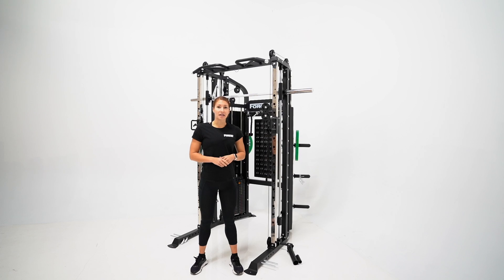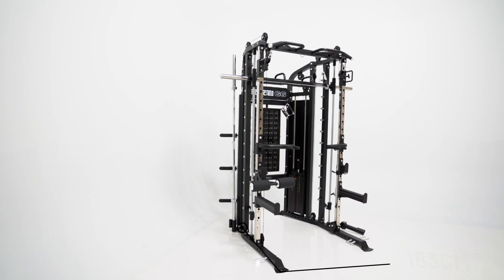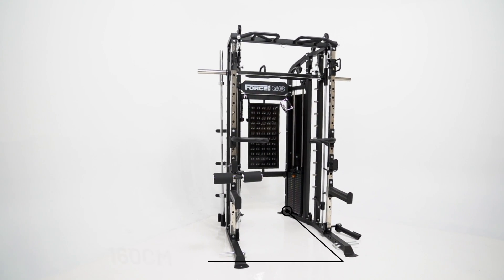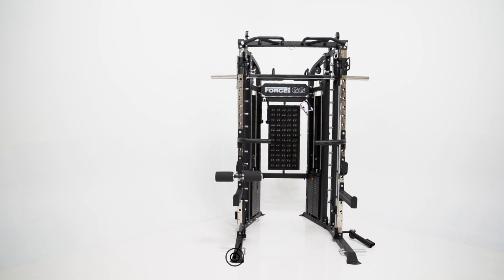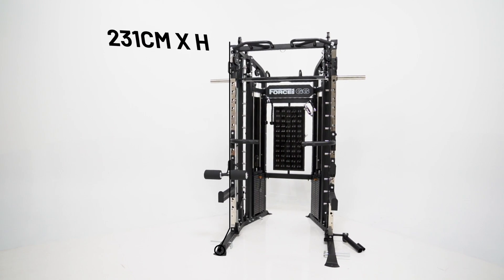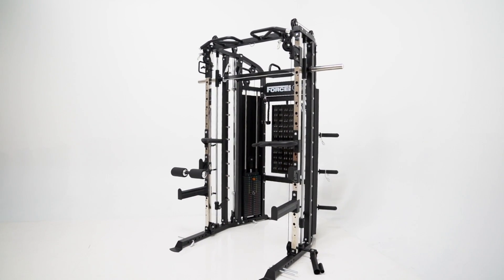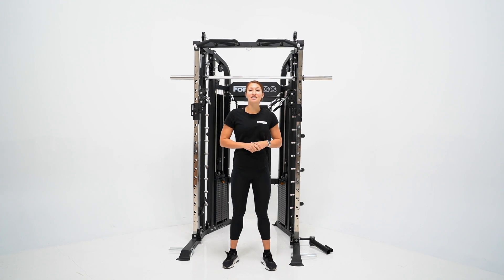A compact machine but yet a complete home gym solution. The G6 measures at 183cm wide, 160cm depth and 231cm high — perfect for the garage or studio gym setup. So there you have it guys, this is the G6 All-in-One Trainer from ForceUSA.